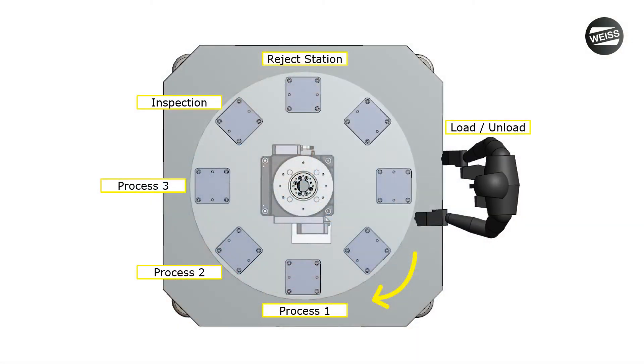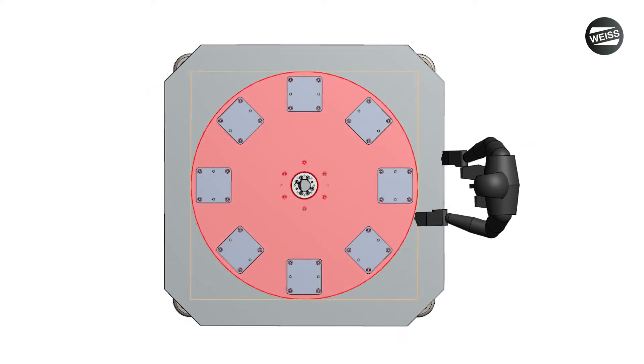With all of the equipment around the exterior of the dial in most work cells, you can be left with a lot of unused and valuable real estate in the center of the dial. So instead, let me show you how you can put that space to work for you, shrinking your footprint and making the equipment easier to use.